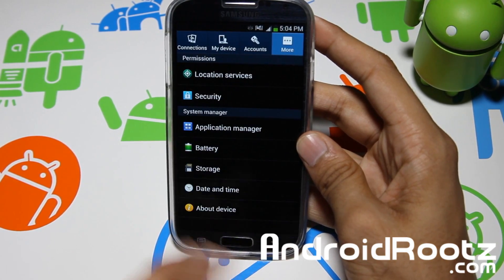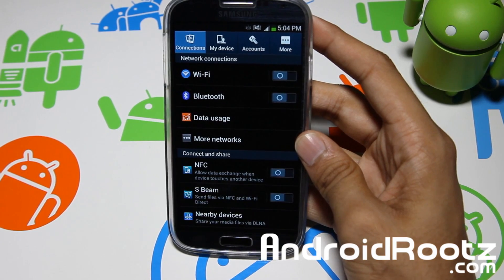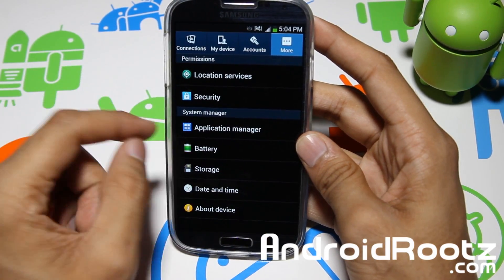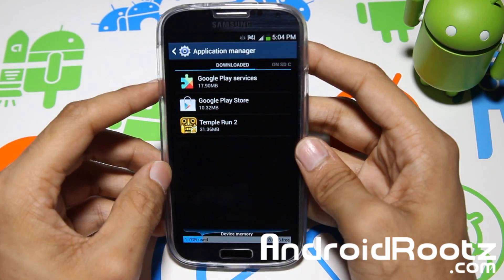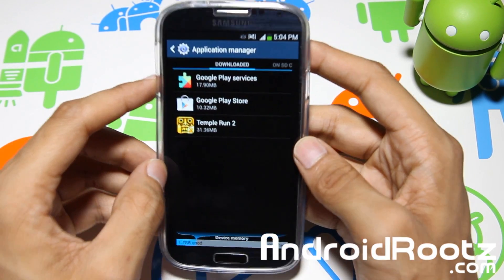If you guys are wondering what Android version I'm running, this video may get dated as I go on later. But if we go into More, then Application Manager, I'm going to explain App2SD, which is very useful for those of you who are very limited and have a full internal storage.